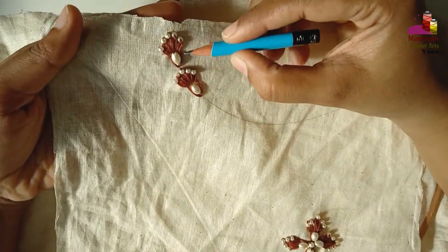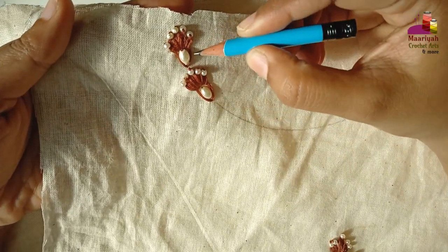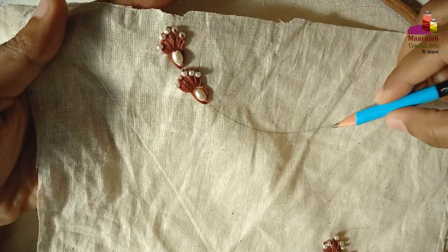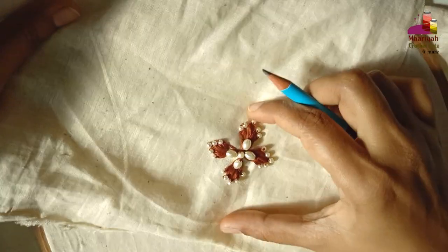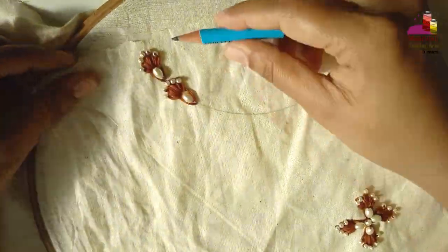This design is for beginners because we are going to use only one stitch — lazy daisy. Today we will learn how to make a border as well as an all-over hand embroidered design.